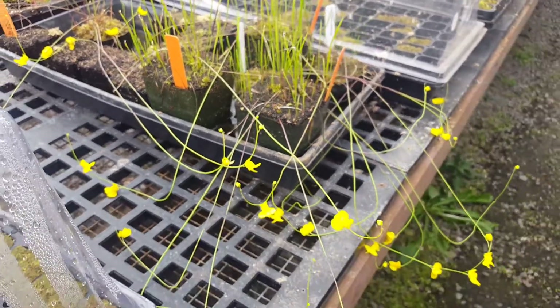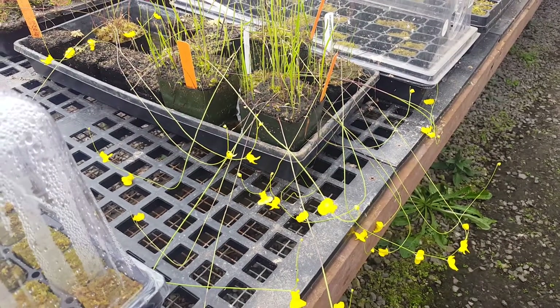So that is Utricularia praelonga, and thank you for watching.